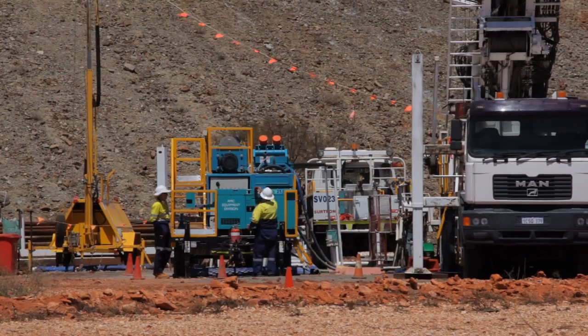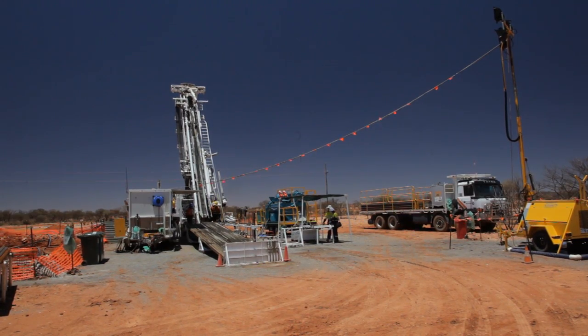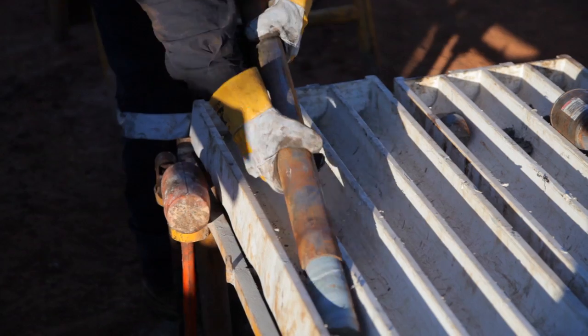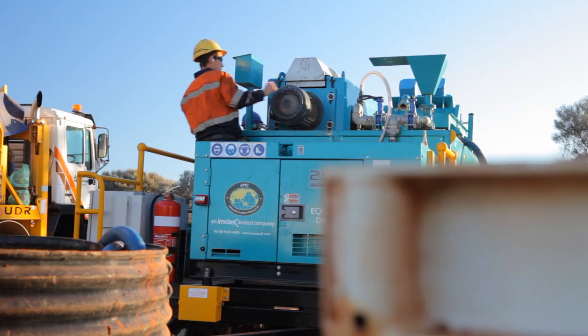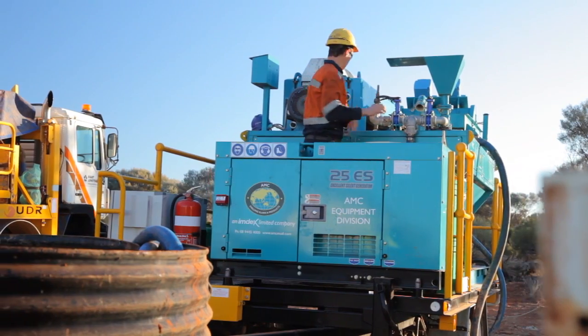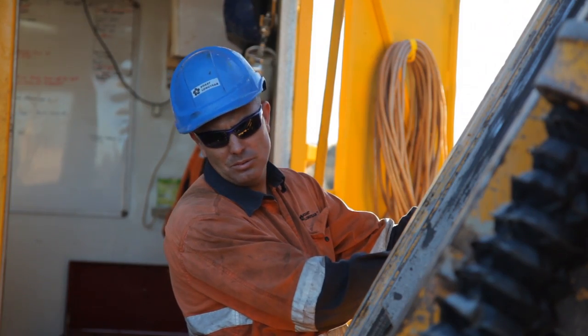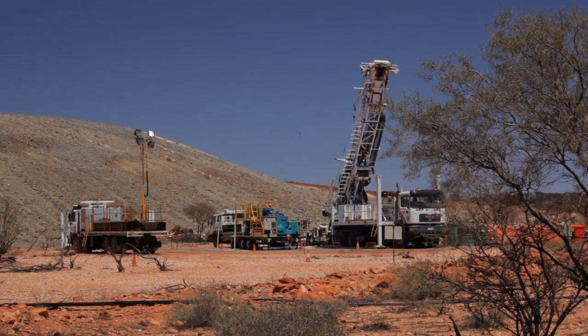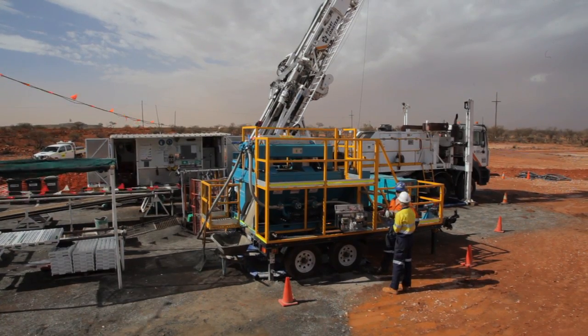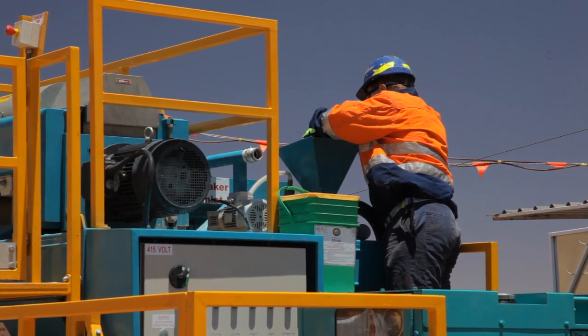AMC's SRU is changing the way diamond drilling operations are performed globally. This will lead to much greater efficiencies and lower costs. In addition, the SRU will address the growing environmental demands on drilling contracts and the health and safety needs of their workers. The age of closed loop environmental solids control systems for diamond drilling is here.